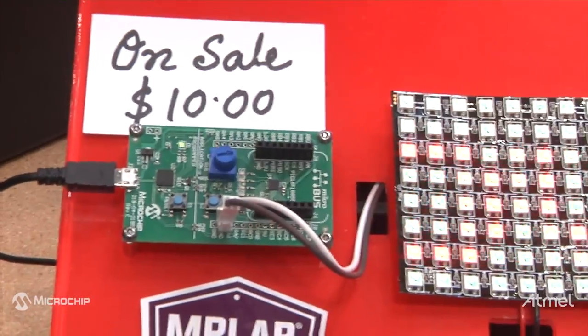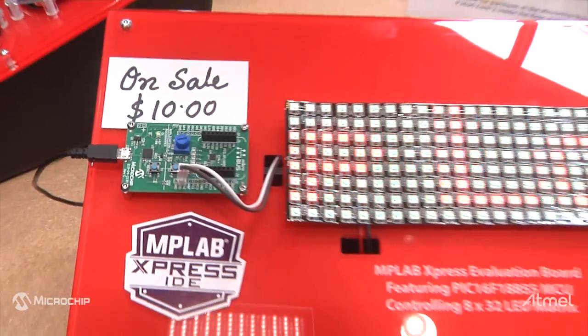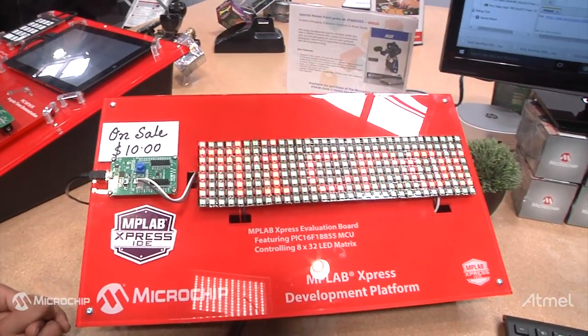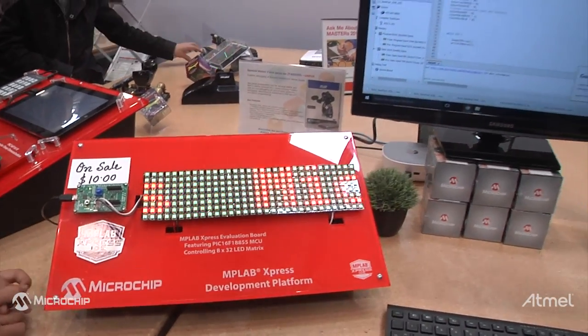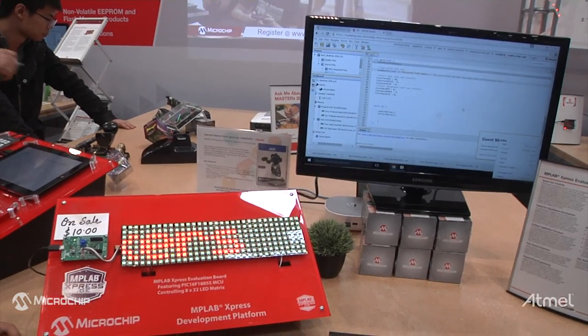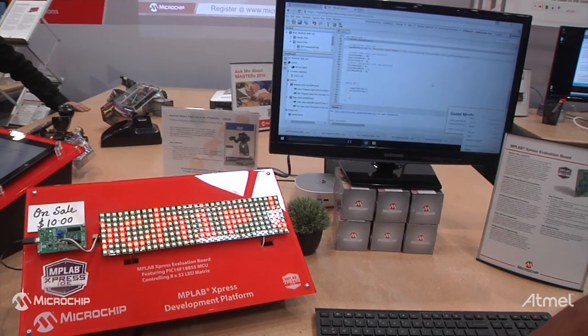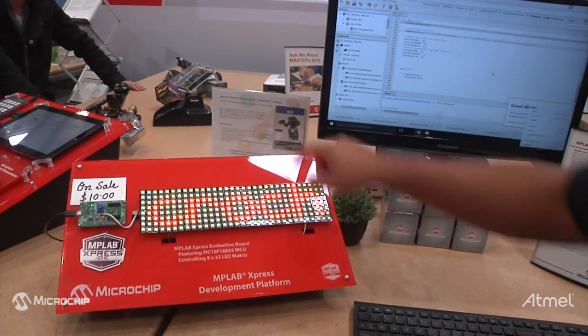That board features a lot of our advanced analog features. It also has high-speed PWM, ADCs, and all other things you can think of. To show you the demo, we are showing one of our flexible LEDs from Adafruit — the NeoPixel RGB LEDs — driven through a single-line data connection.